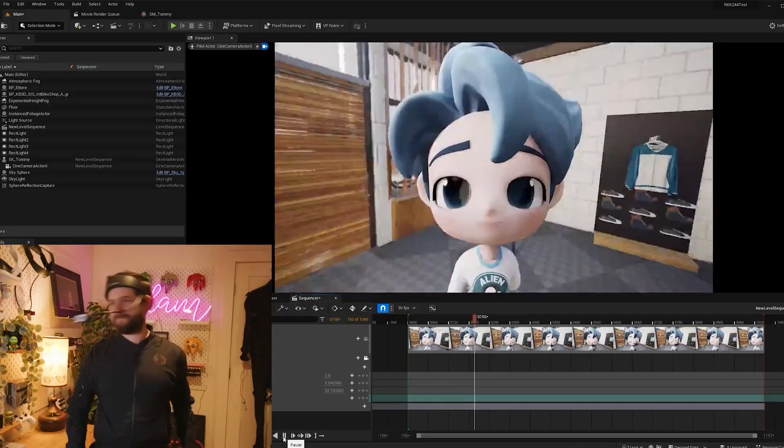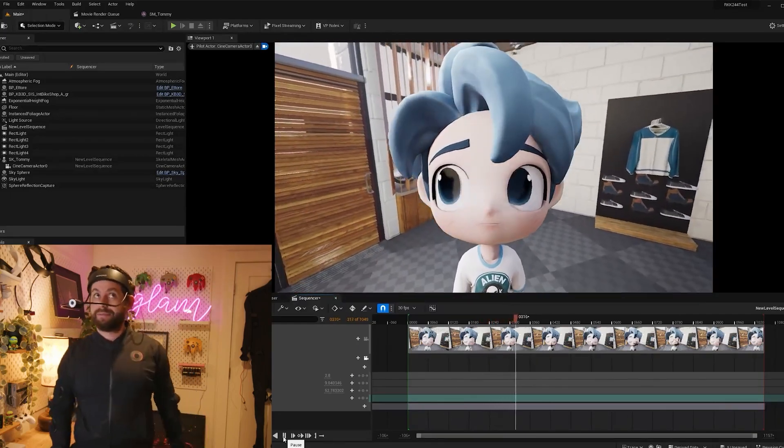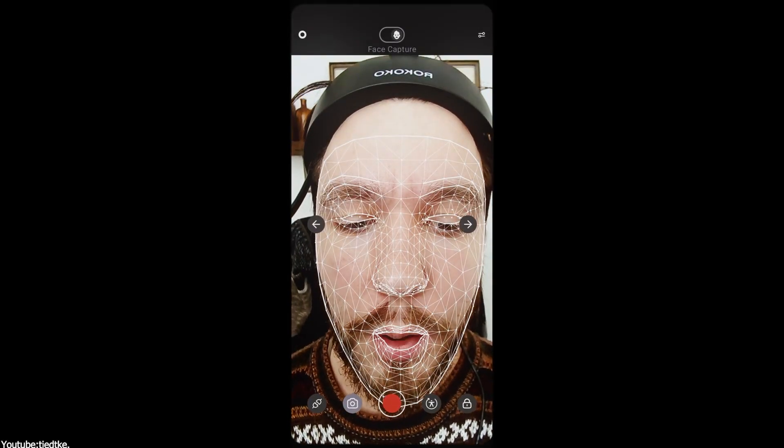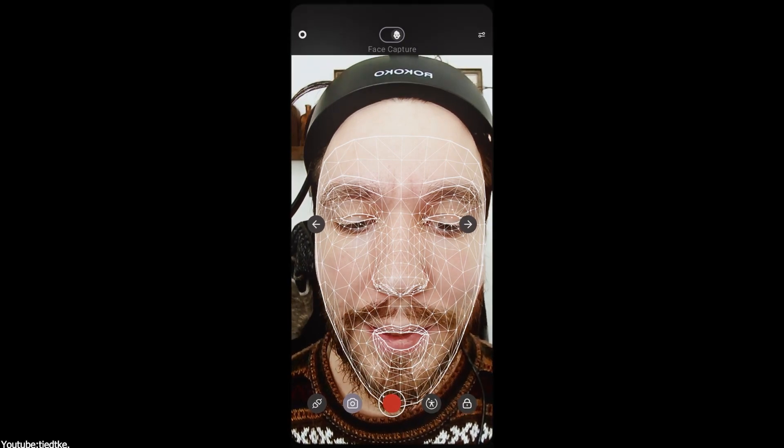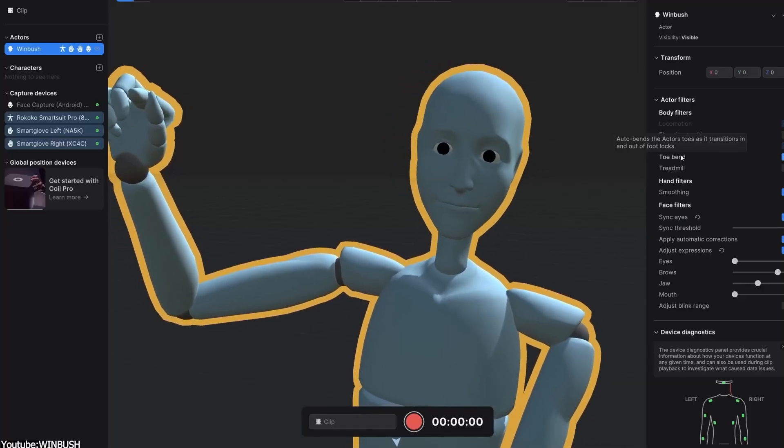The headcam is a newer sibling of the previous head rig, which was aimed at iOS devices. The headcam, on the other hand, is specifically for Android devices and can also be used directly with your PC. There is a USB-C cable that is supported to be hooked to your Android phone, but you can also use it directly with your PC.